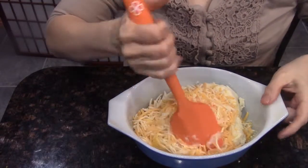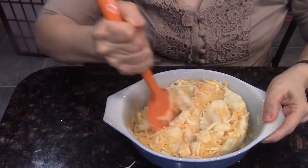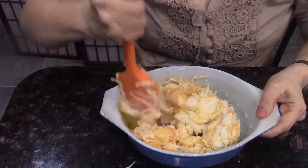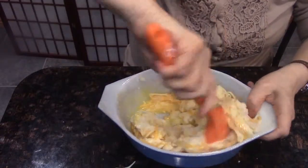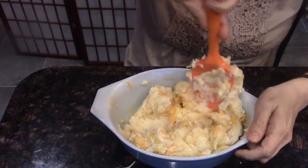I want to chop that egg up. Now all I need to do is stir this together. Don't worry if the cheese isn't melted because you haven't cooked it yet. When you get done cooking this, the cheese will be completely melted in. Right now we're just mixing it in.